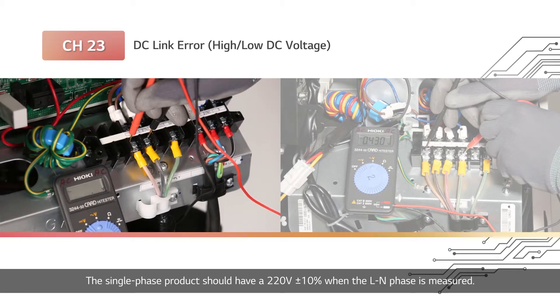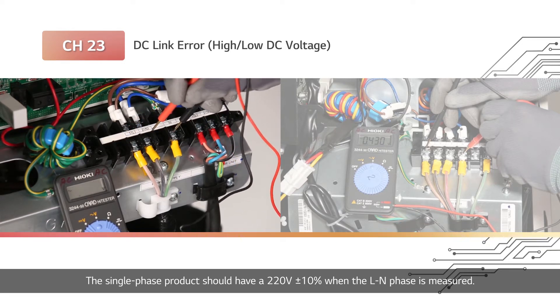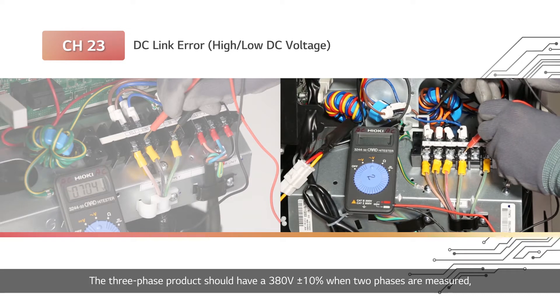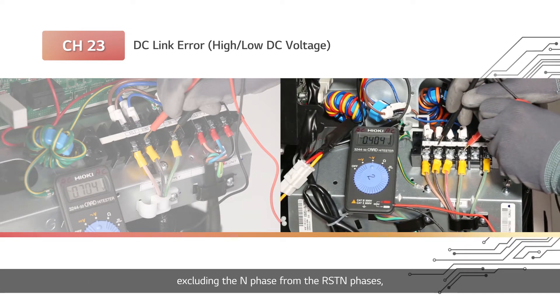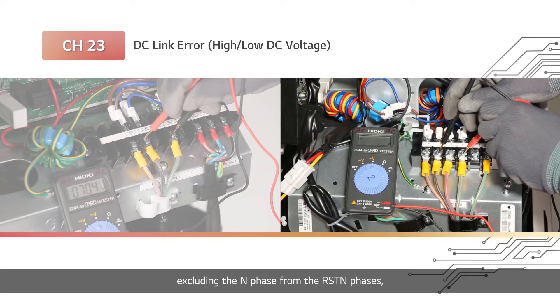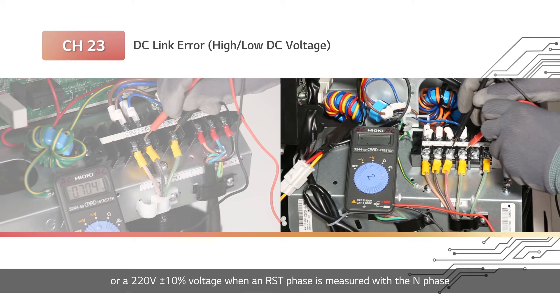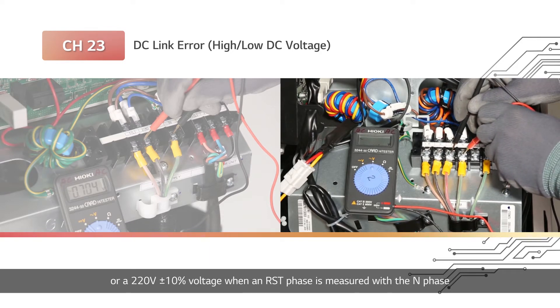The single phase product should have 220V plus or minus 10% when the L-N phase is measured. The three phase product should have 380V plus or minus 10% when two phases are measured, excluding the N phase from the RST-N phases, or 220V plus or minus 10% when an RST phase is measured with the N phase.